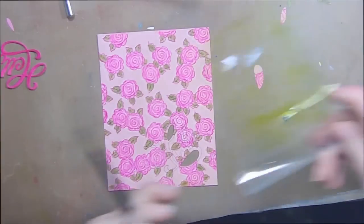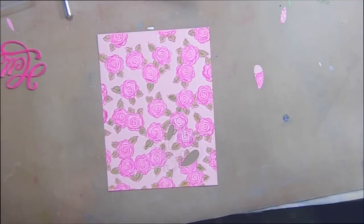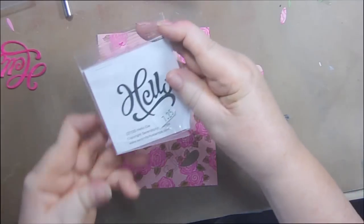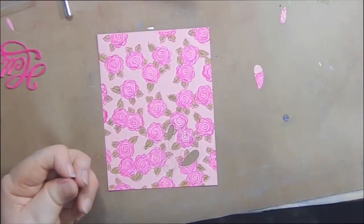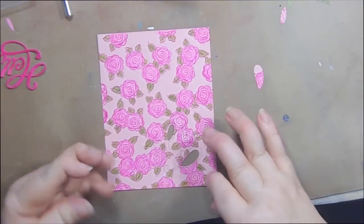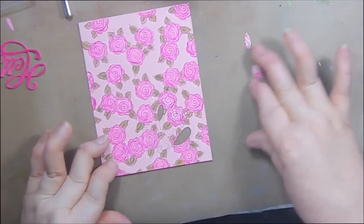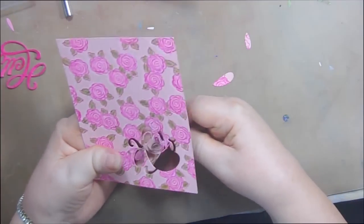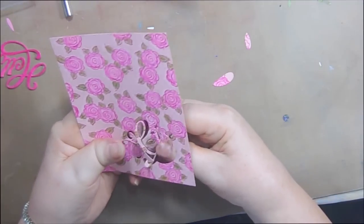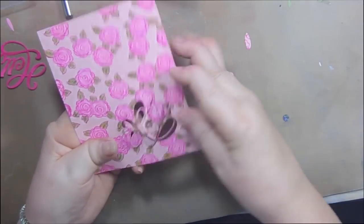I die-cut out the word 'hello' from a die set from Serendipity Stamps — $7.25, hard to believe. I stamped it out — die-cut out. When you do this, it's really important that you keep all your pieces, and I'll show you why in just a second. You don't want to lose anything out of this die cut because you're going to need everything that's in it.